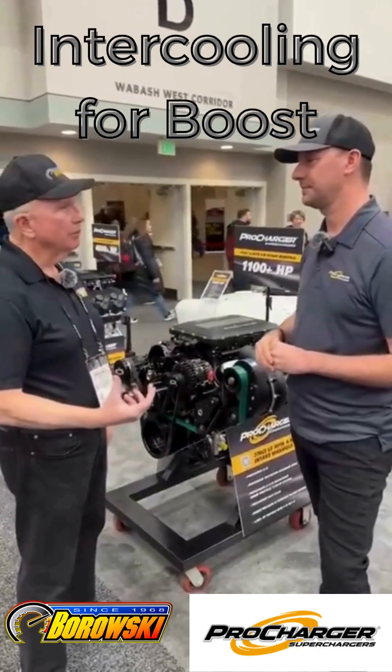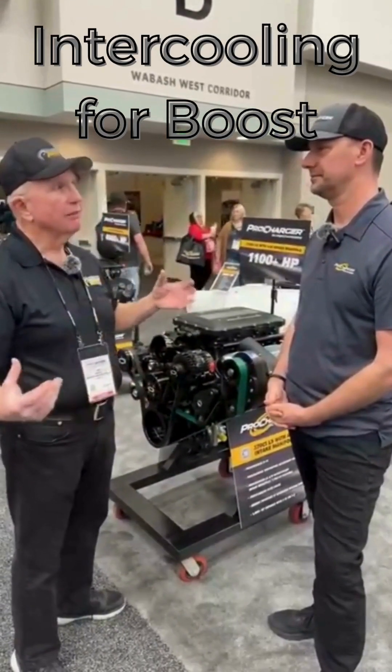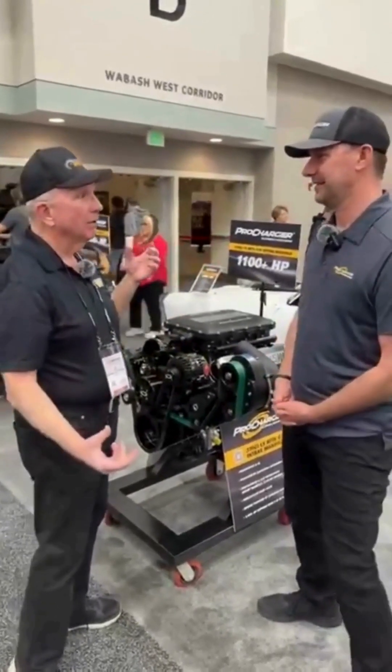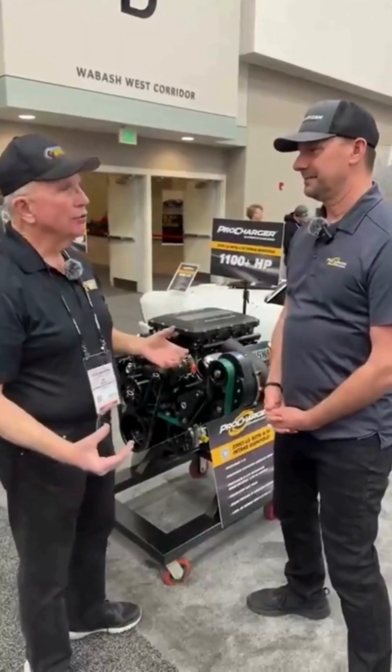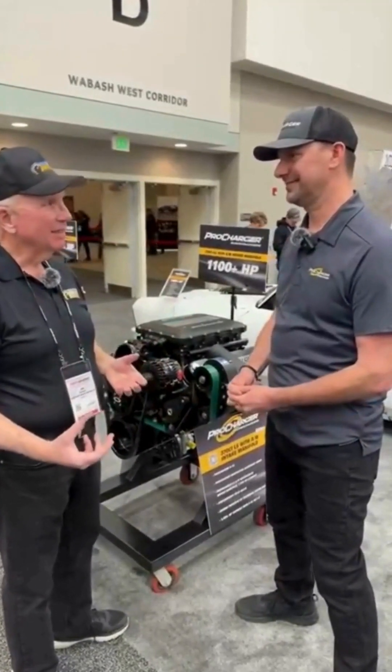The issue for a lot of people, particularly with street performance, is the fabrication. Where am I going to put this air-to-air intercooler? And if you don't intercool a supercharged or turbocharged engine, there's a problem with heat.